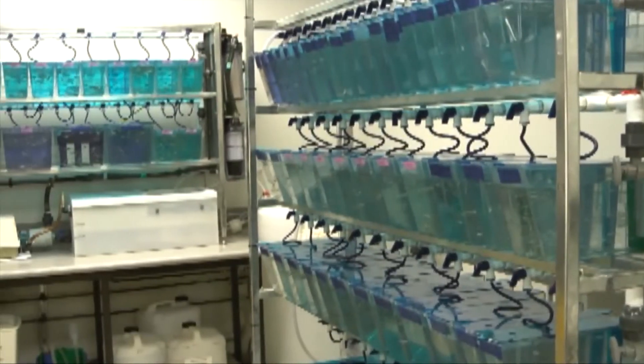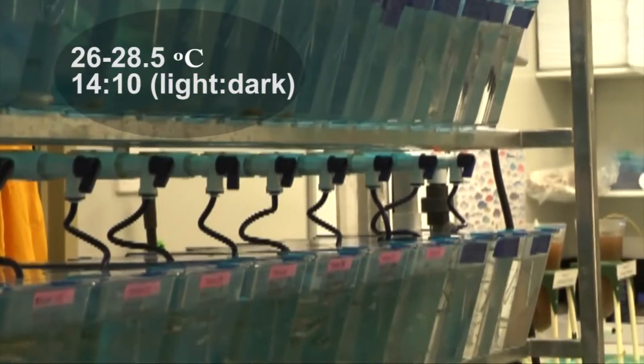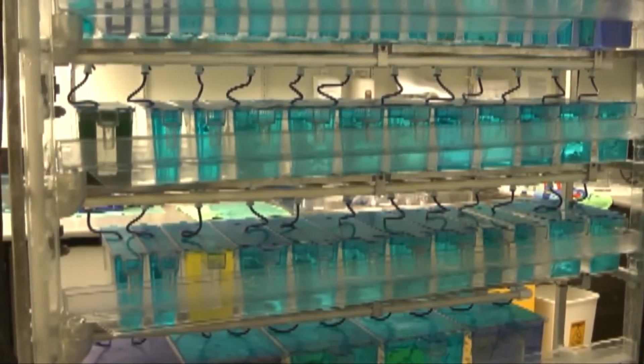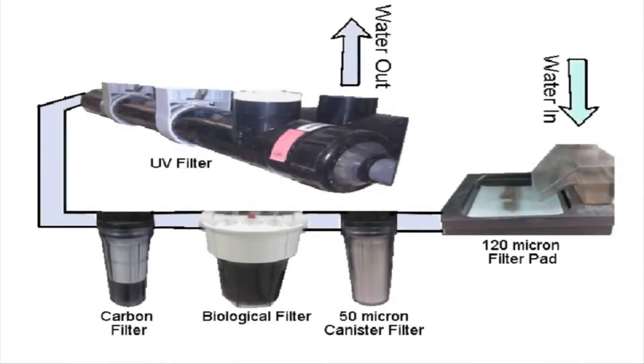Several companies provide zebrafish systems, but we use systems from Aquatic Habitats in our laboratory. Zebrafish are kept at 26 to 28.5 degrees Celsius and a 14 to 10 light-to-dark cycle. Zebrafish are kept in a circulating system which continuously filters and aerates the system water to maintain the water quality required for a healthy aquatic environment. The system utilises a set of filters of different types.